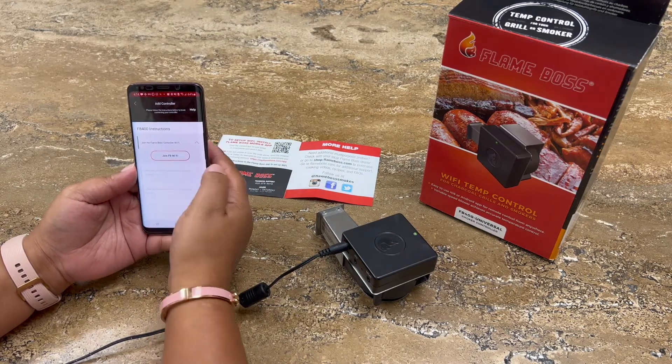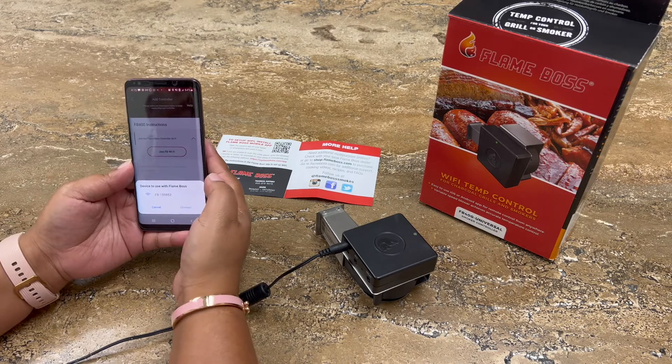We're now going to join the Flame Boss' Wi-Fi. Go ahead and click on Connect.